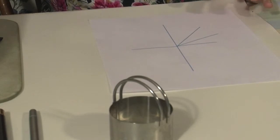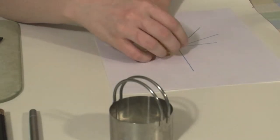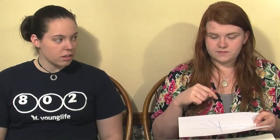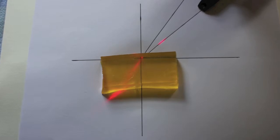On this paper, I drew two perpendicular lines. Put the rectangle on the paper with one side on one of the lines. So where does the laser come in? We're going to shine the laser along these other lines and mark where the light comes out of the gelatin.